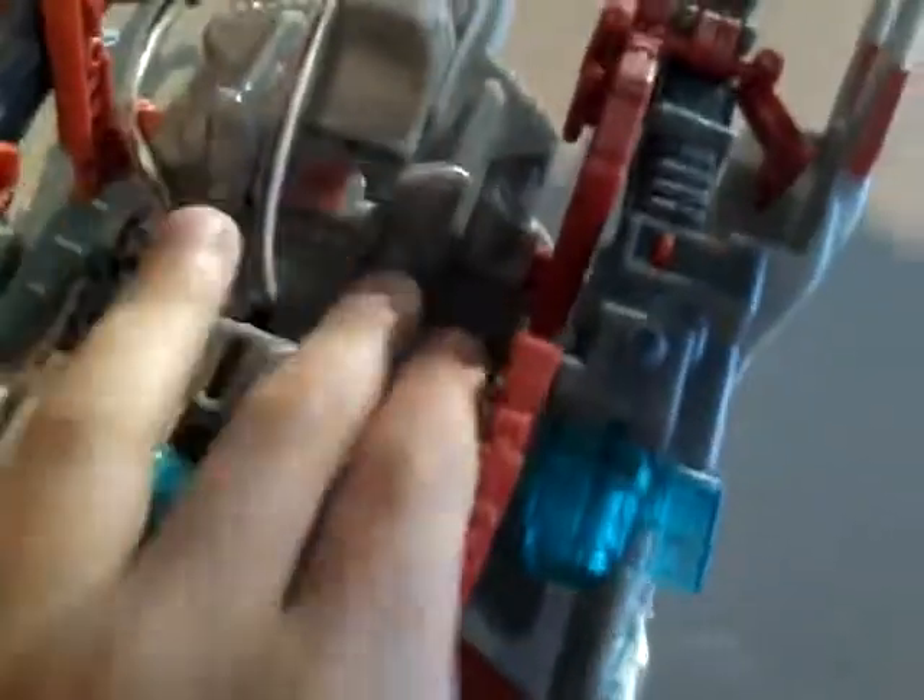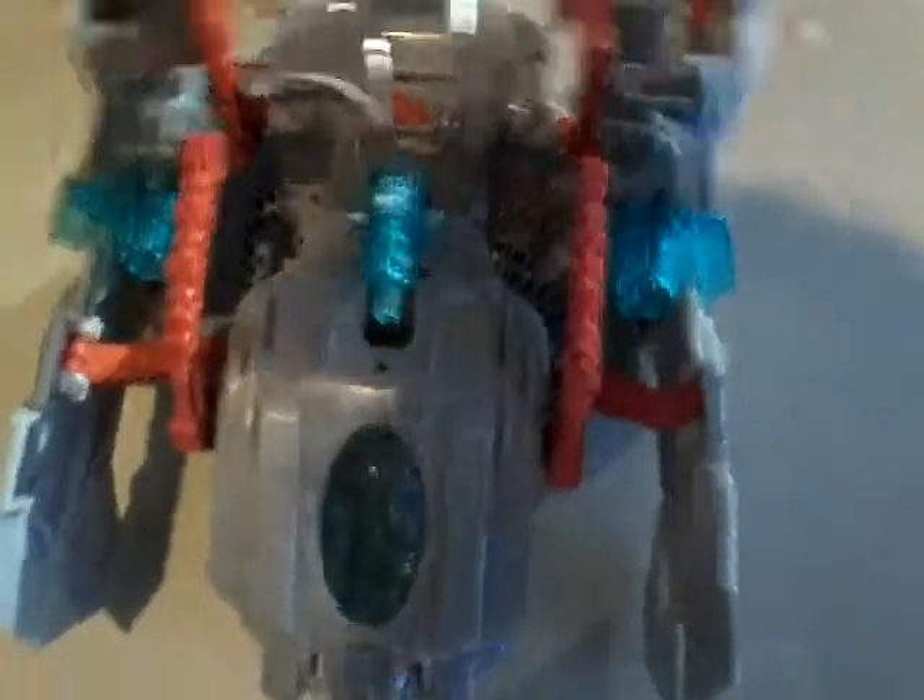One thing I want to show is that on the bottom it is actually quite detailed as well. This also didn't come as a solo set — you could always get the drill for the Decepticons as well. As you can see, this is the Autobots version with the symbol right there.